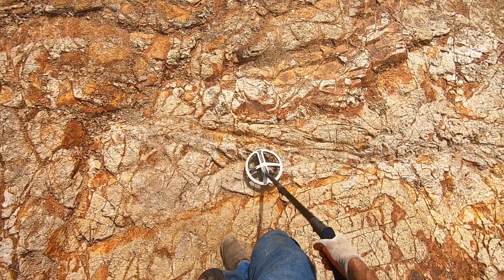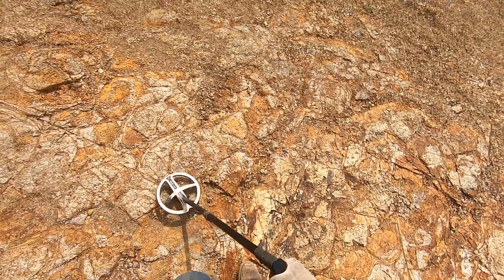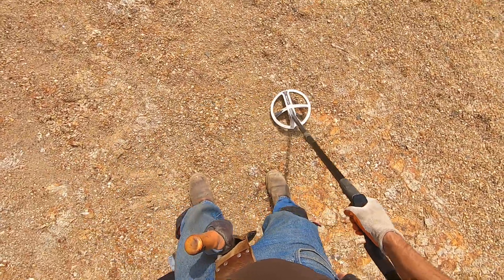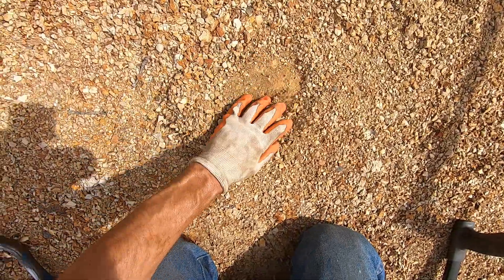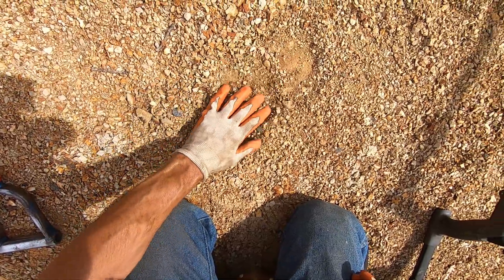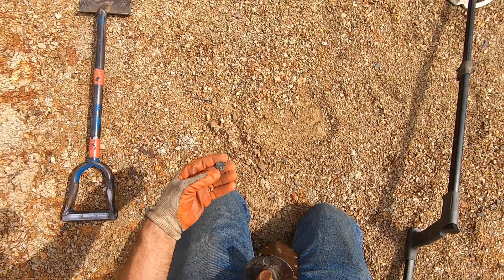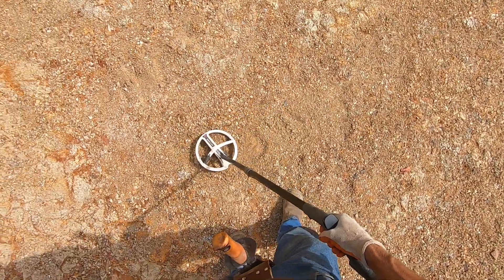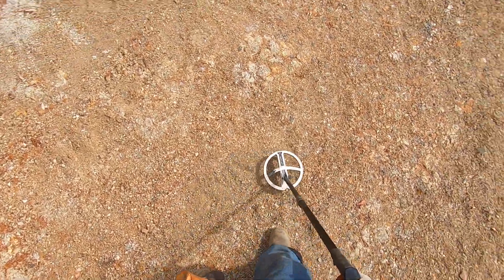Oh, really mineralized over here, man. You can see, this ground is brutal over here. Oh, screamer — is it a queen? Man, sure hoping so. It is a coin and it's completely wasted. Little piece of lead.